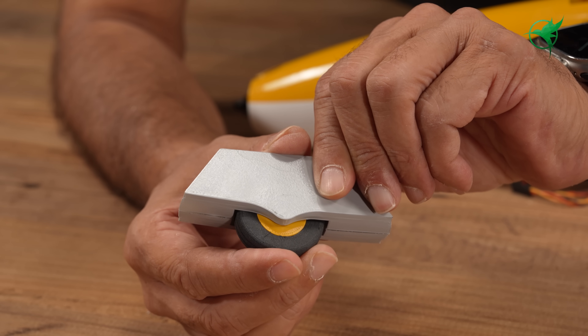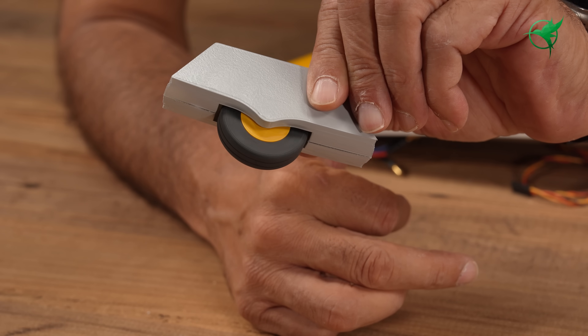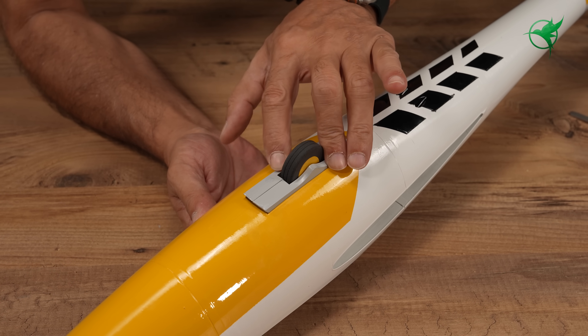This suspension is simple yet effective. It helps reduce peak stress, especially when landing on hard surfaces.